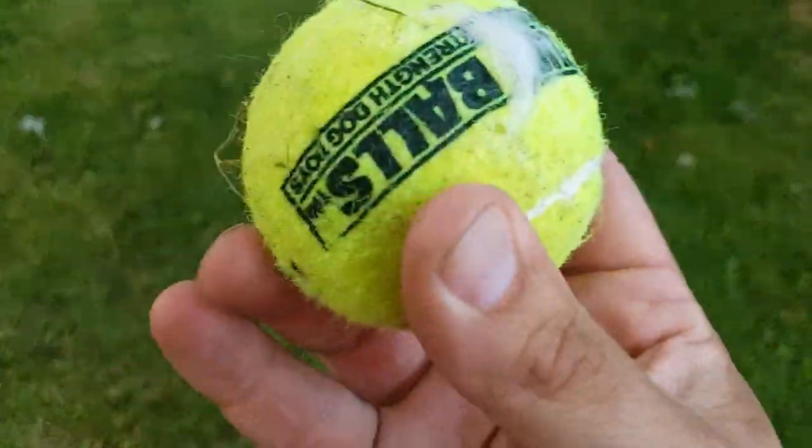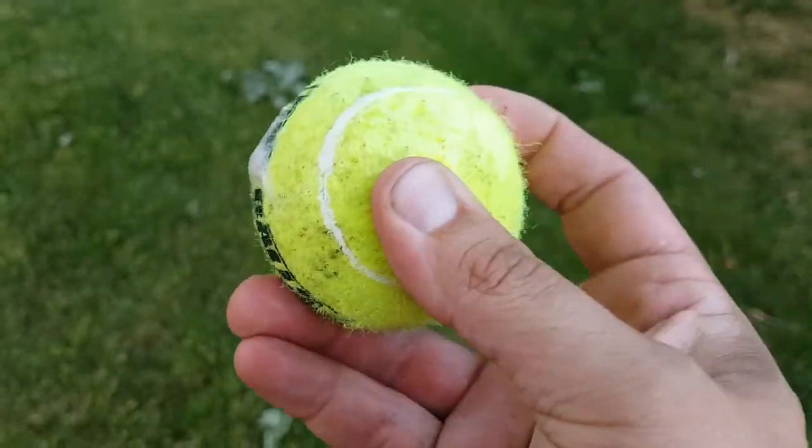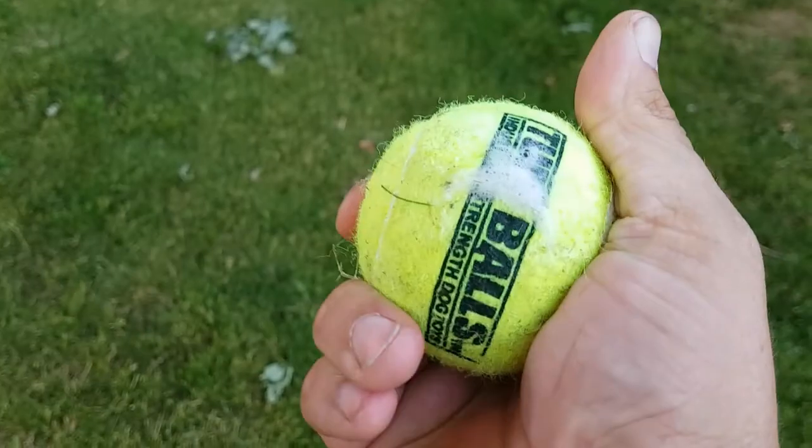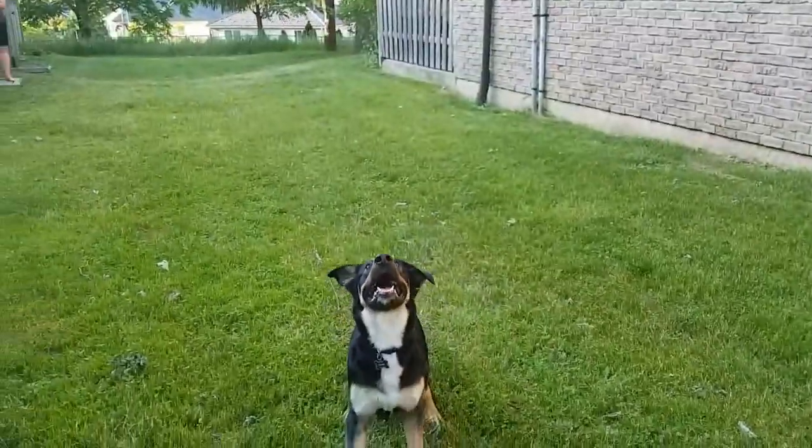He got it. There's a lot of dog slobber on it. Other than that, it's still solid. Still solid, buddy. Off the head, come on.